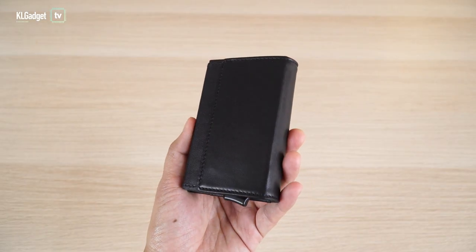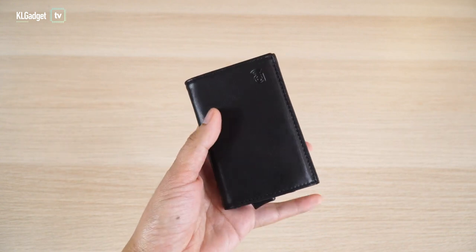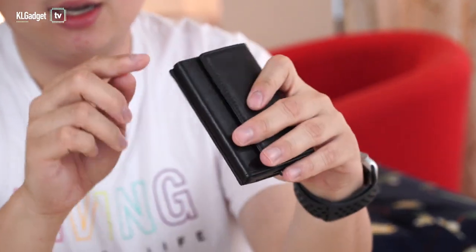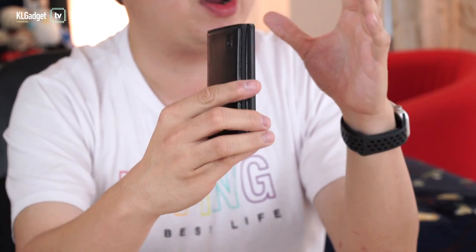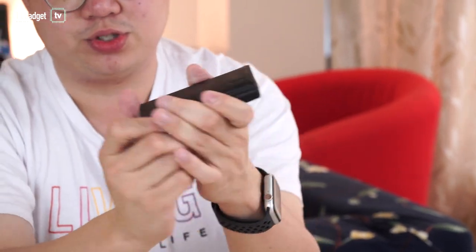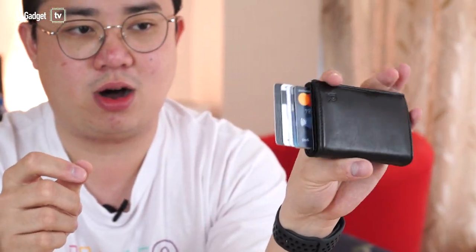This is a pretty small wallet — business card case size. There is actually a trigger right here, and this is where you slot in your cards. It's a slot that can support up to six cards, which is pretty decent, but definitely not for the user who has a lot of credit cards. So this is a very minimalist type of wallet. You push the trigger and all your cards just pop out. You simply take one of them out, press them back, and they store securely right inside.